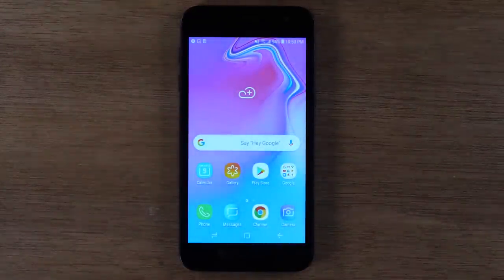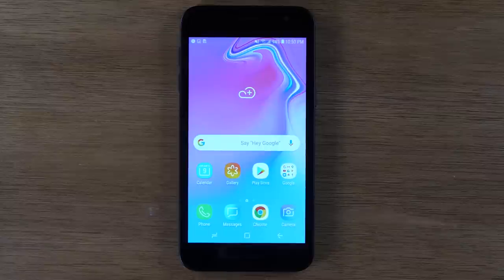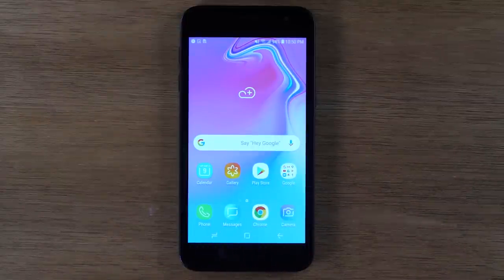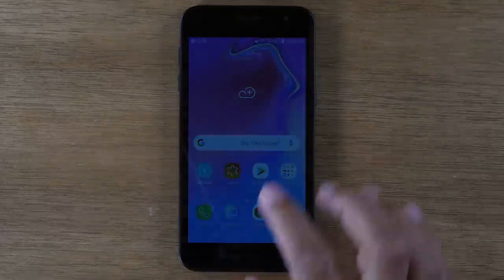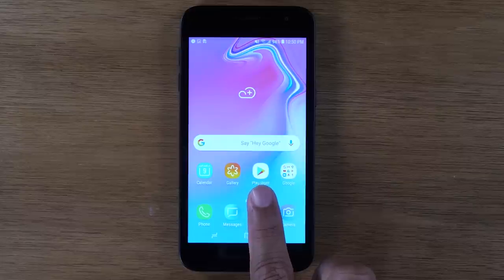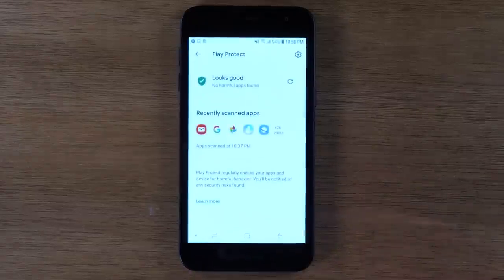Now let's go over your applications or apps. An app is like a program is to a computer — app is short for application. All these little icons you see, these are all different applications or apps. If you want to download apps, you would go here to the Play Store — this little white icon with a play symbol on it. That's the Google Play Store.